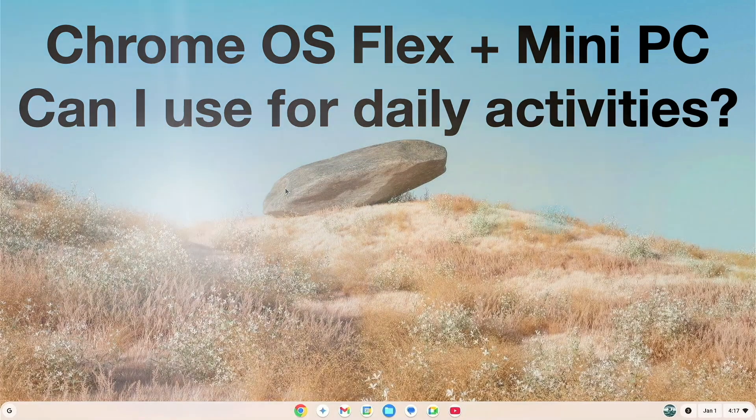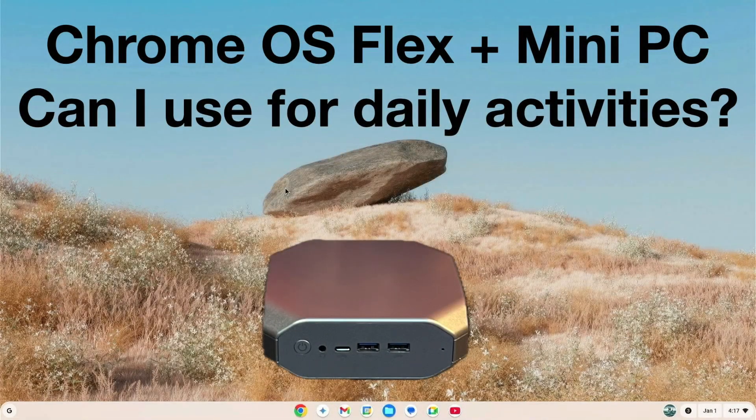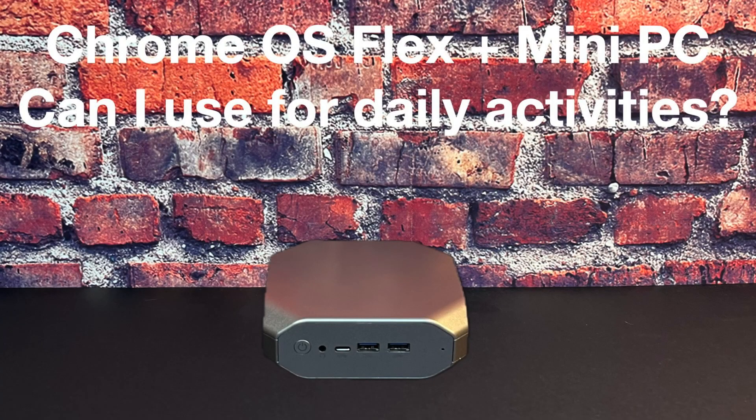Hey there, how you doing? Welcome to Unboxing with Marty. Earlier I had a test-driven Chrome OS Flex on a laptop. I had so much fun, I decided I'm going to try it on a mini PC. The question is, can I use this mini PC with Chrome OS Flex for daily activities? Stick around and let's find out.